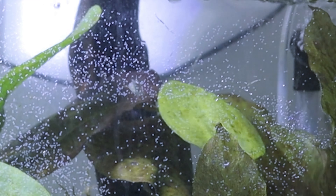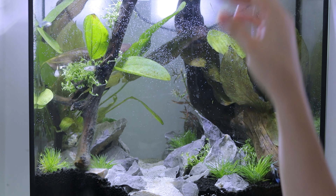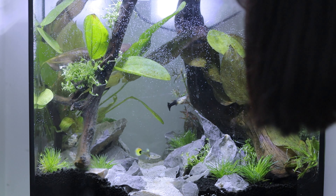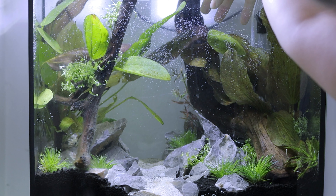And at last the snail — I don't know where to put it. It's floating. Is it dead? Well, let's help it a bit.